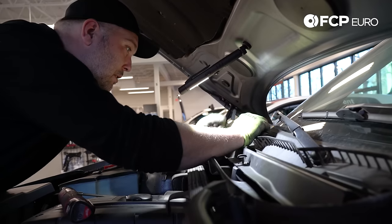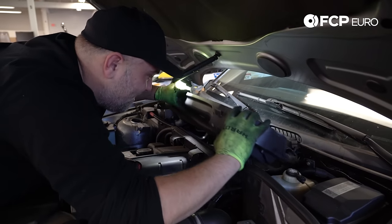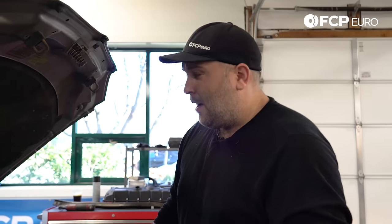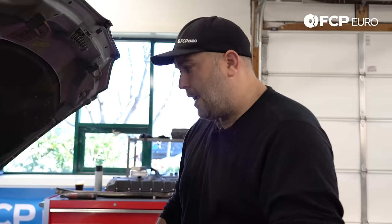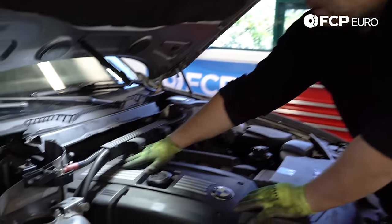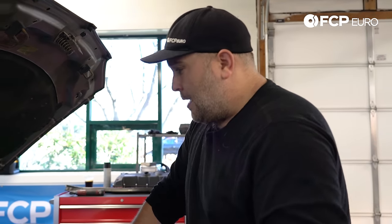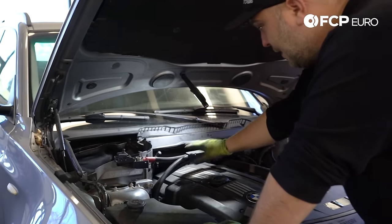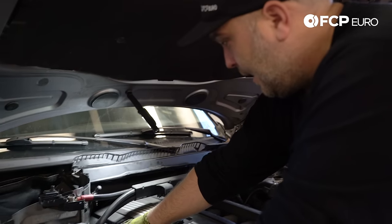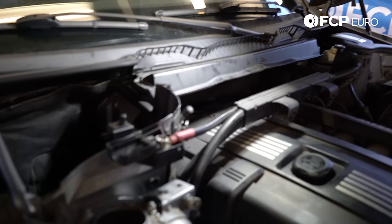Just for the record, it's not supposed to be that loose. At this point we have our cabin filter housing out of the way, and now you can see the entire engine cover here. Obviously the valve cover is underneath that, along with a whole bunch of other fun stuff. You can see the wiring loom here — the ECU is on this side — so basically the engine wiring harness comes across. We're going to have to move this entire harness over at some point.